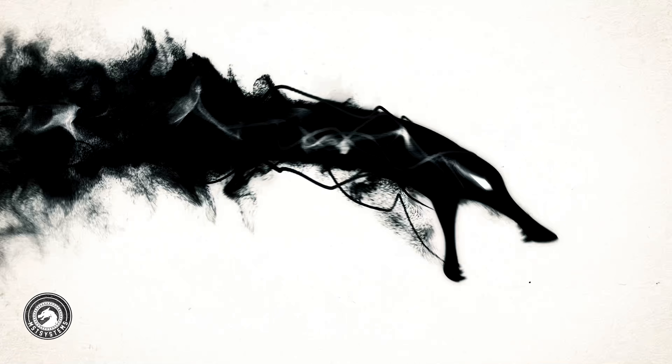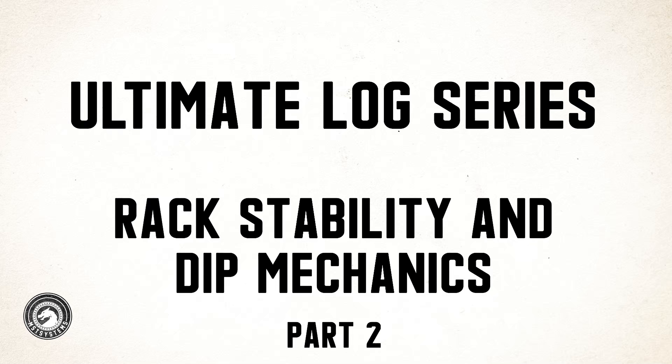Today we're going to go over stability in rack position and the actual dip mechanics — we're not going to talk about anything else. If you're working on the clean, check out the last video on the pickup and the clean. I'm going to assume you've got the clean down and we're going into stability and position in the rack and the dip and drive for the push press. I'm just going to talk about the dip mechanics because you need to take this in stages.